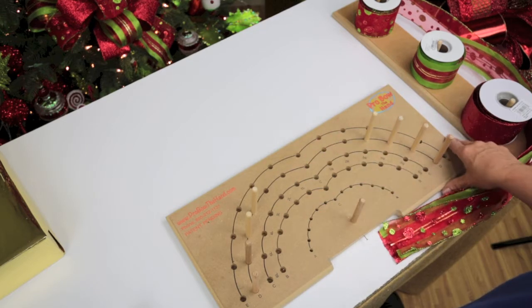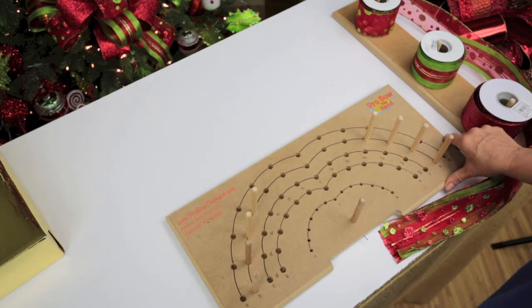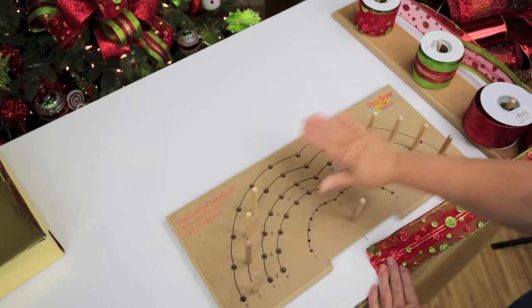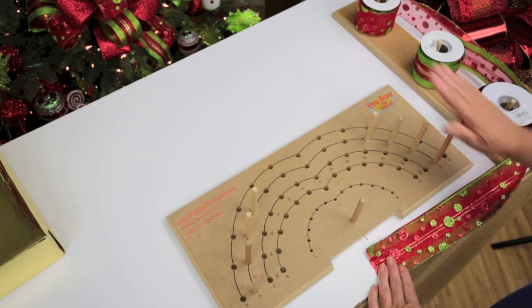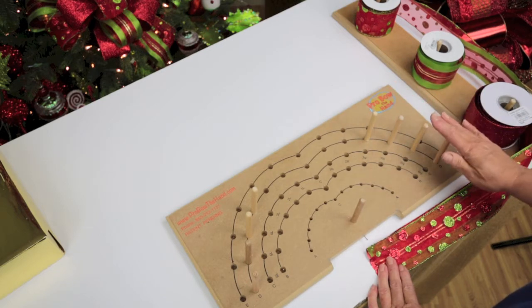So let's begin. The recipe for this very loopy wreath bow is large hand. I'll be working on row D — I haven't made a whole lot of videos on row D, so I really thought you'd like this. We're going to use fingers three, four, five, and six right, and three, four, five, and six left.